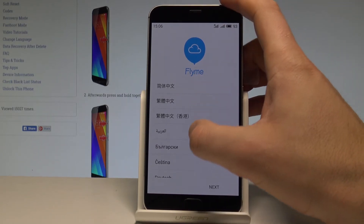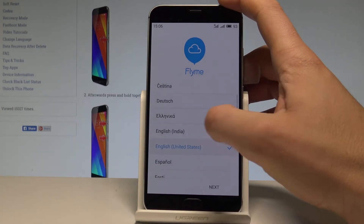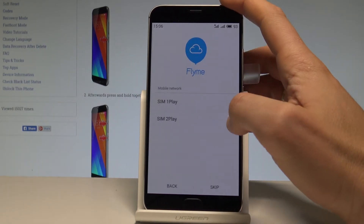At the very beginning, let's choose your desired language. In my case it could be English from United States. Tap next.